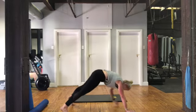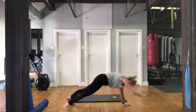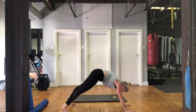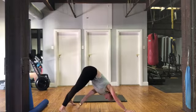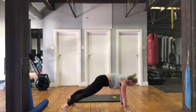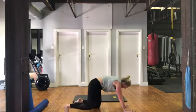Let's go for two more each side. Reach, touch. Reach, touch, and plank. One more each side — reach, touch, and plank. Very nice.